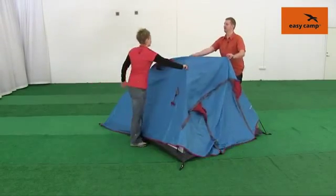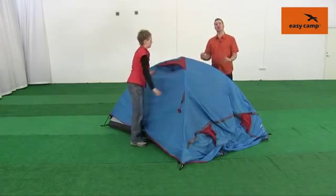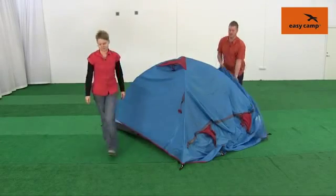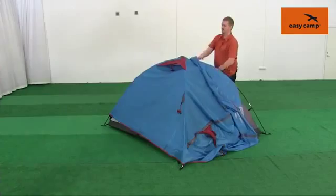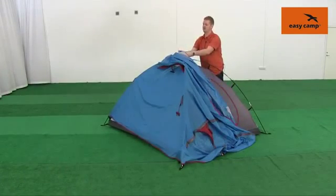Once you have your fly sheet roughly in place, we need to tie the fly sheet to the inner tent. On the inside you'll find a couple of ties, and we can just tie that in place to keep it there.